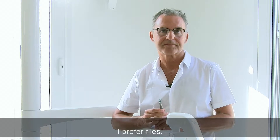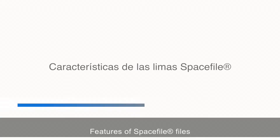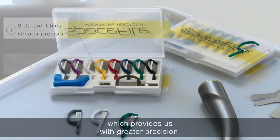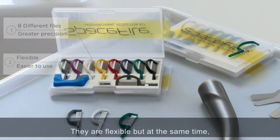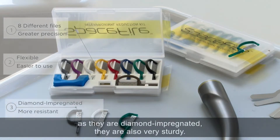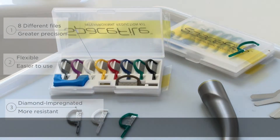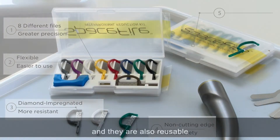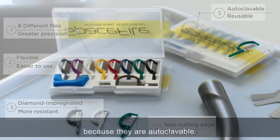I prefer files. Features of spacefile files: eight different thicknesses, which provide us with greater precision. They are flexible, but at the same time, as they are diamond-impregnated, they are also very sturdy. The lower edge is dull, which prevents us from cutting the gum, and they are also reusable because they are autoclavable.